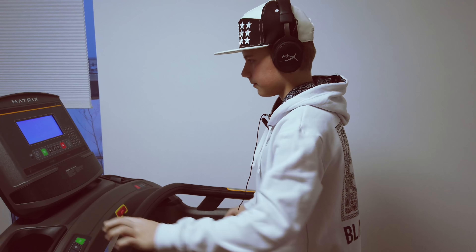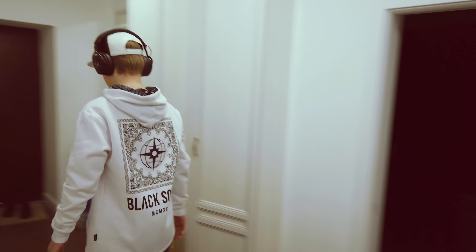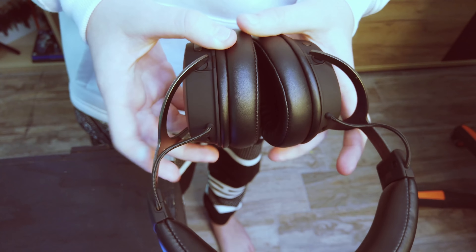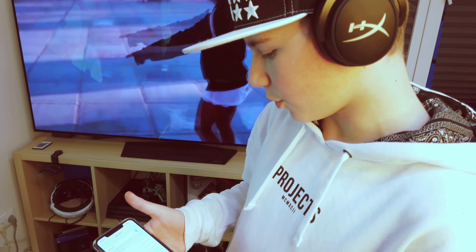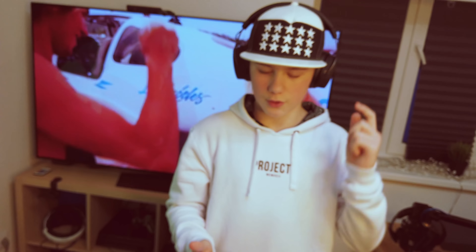Я возьму сейчас свой сигвей, включаю его, встали и просто поехали. Давайте попробуем послушать музыку — включаем наушники. Наушники теперь могут со мной разговаривать — офигенно! Одеваем наушники, берем телефон, заходим в Bluetooth и видим HyperX Cloud Mix. Нажимаем, подключаемся. Когда я подключился, я услышал: «Connected». Потом заходим в ВКонтакте.